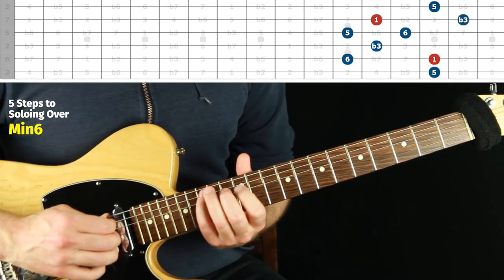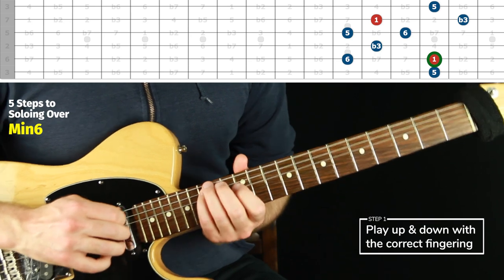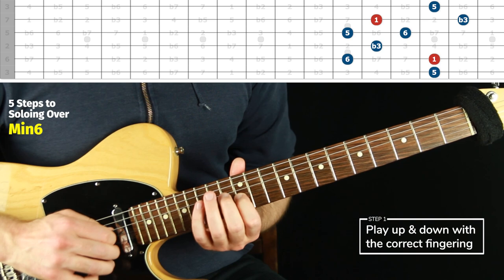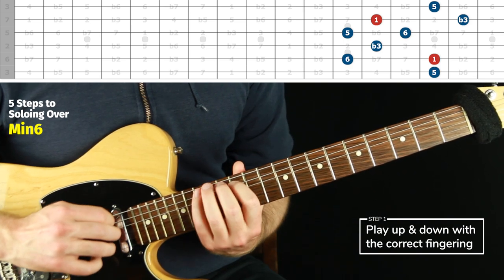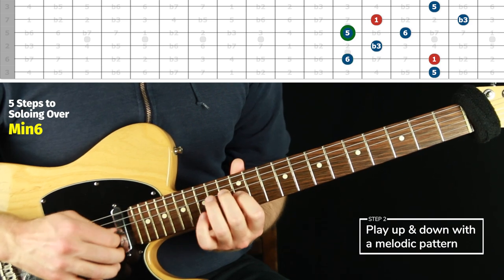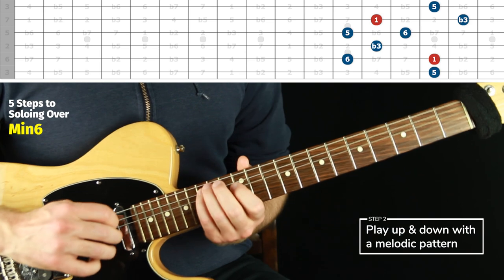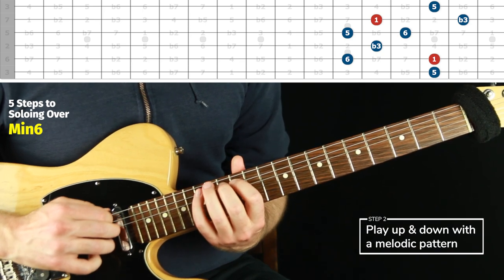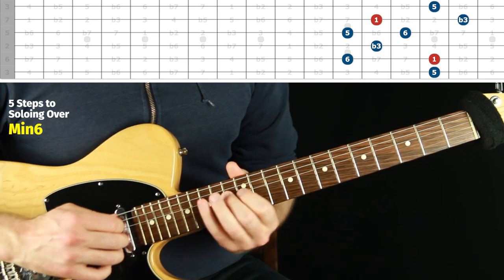Position five — the final arpeggio shape for C minor six. We want to do that root to root first. Fingering-wise, just shift over to thirteenth position for the top two strings, then shift back to twelfth position for the rest of the bottom four strings. Pretty straightforward. Then do some kind of melodic pattern. I'm really hearing it as minor six, which is nice — if this were the root from a different angle, it's half-diminished, but my ear is hearing it as C minor six.